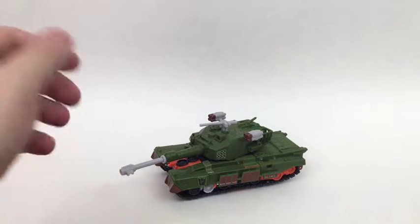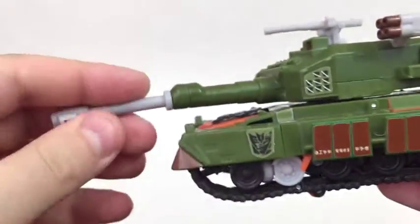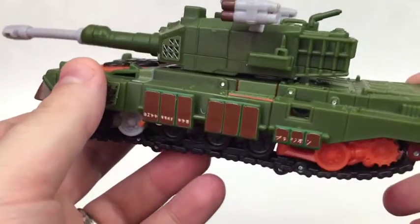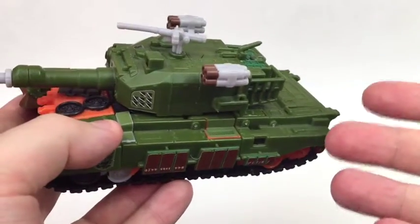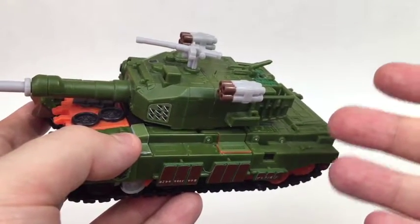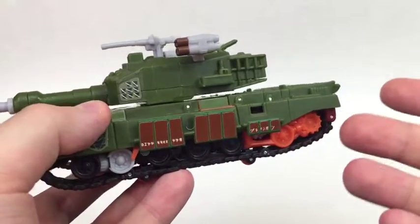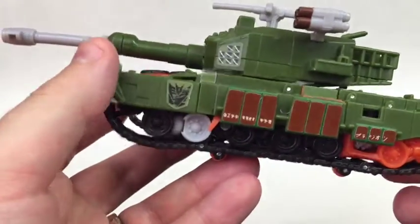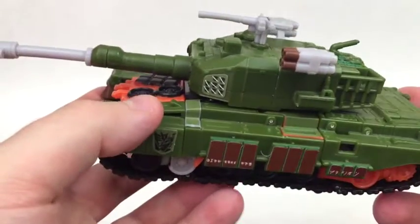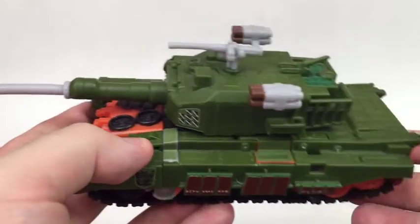Here we have Revenge of the Fallen Bludgeon and he is actually a very nice looking tank. It's unfortunate that he's covered in stickers because I bought him pre-owned. He's in really good shape, it's just there was no indication that he was covered in repro labels, so I didn't realize that. I got him and now I've got Bludgeon covered in repro labels, which aside from one or two things is fine. I really wish I didn't have these on here for this video.